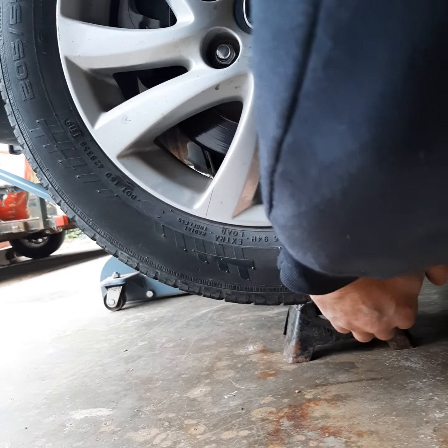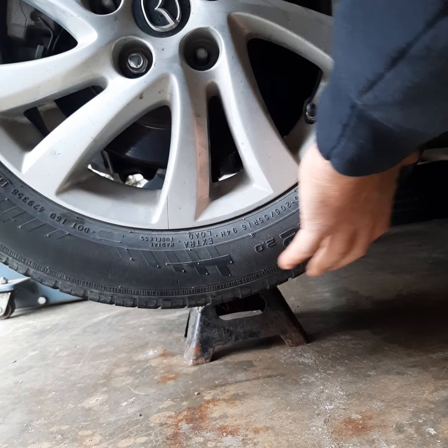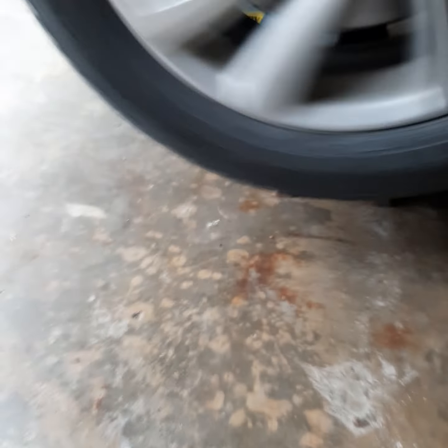I do a push-pull — hand on top, hand on bottom — to check for any bad lower ball joint or control arm bushing. Then the side-to-side, feeling for anything loose, and then spin it. Got nothing. That's a good way to diagnose a rotational issue. If you've got a bearing problem, sometimes it's pronounced and you can hear it, sometimes you can't. There are no brakes hanging up on this thing.